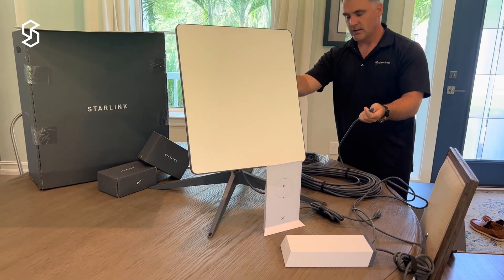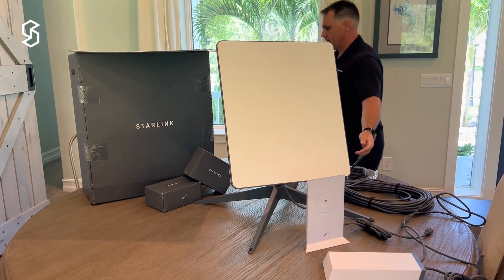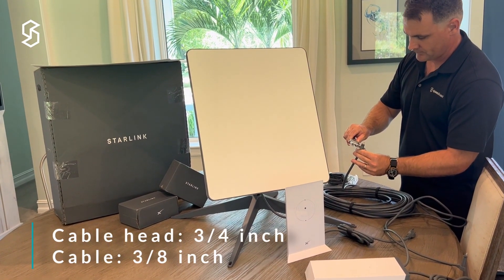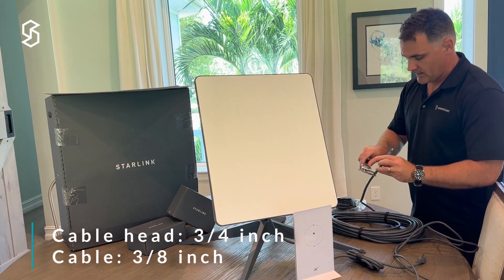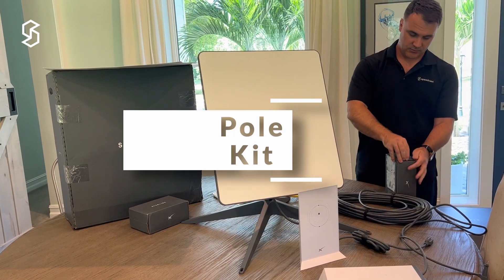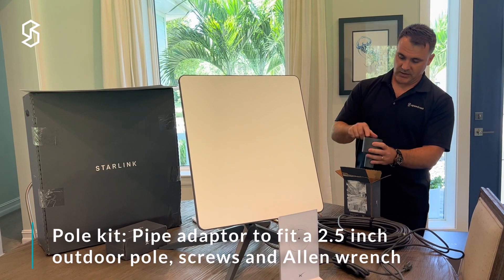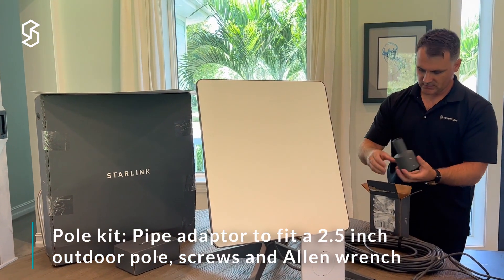And then you have the same cable going up to the Starlink unit. I don't know how to unplug the Starlink in the back yet, but for those who are trying to route this through a maritime environment, this cable looks to need a hole of about three quarters of an inch to be able to get the cabling through. The cable itself is about just under three-eighths of an inch. We also get another cover and a pipe adapter that has holes for screws to go into it on three sides. This looks like it fits into the corresponding piece on the bottom of the antenna.